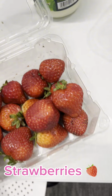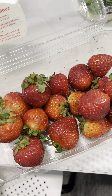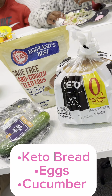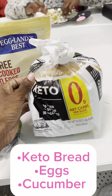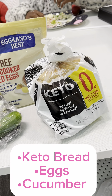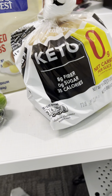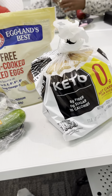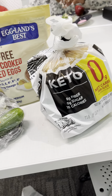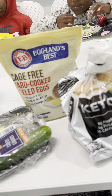For our delicious fruit, we had strawberries. We love strawberries — we eat berries and strawberries. So I added some strawberries to their meal for a healthy, nutritious fruit. And then we're doing a three-in-one here. This bread right here is keto bread — it has no sugar, zero grams of sugar. Check your ingredients on your bread because they put sugar in the bread. We also had cucumbers and hard-boiled eggs.